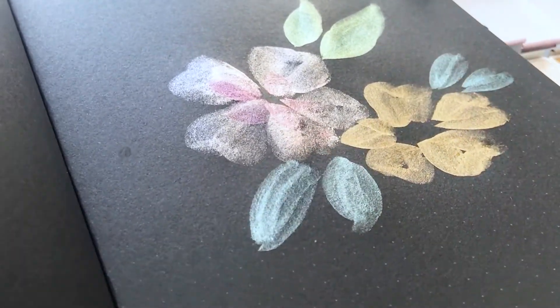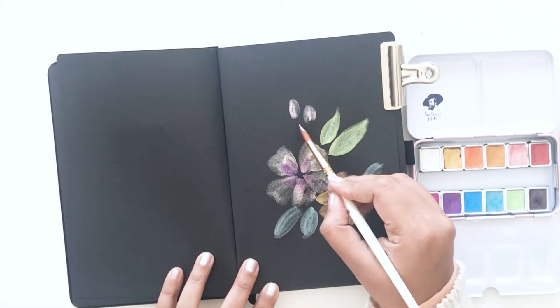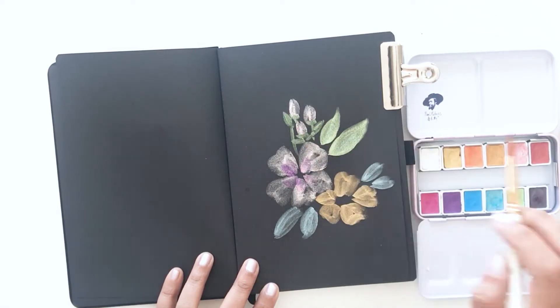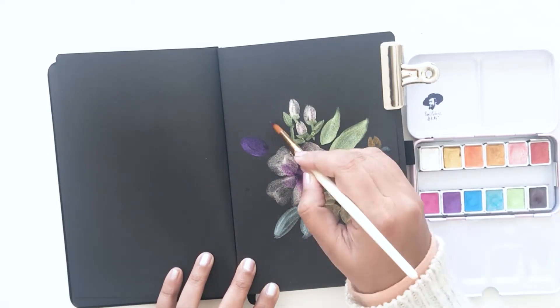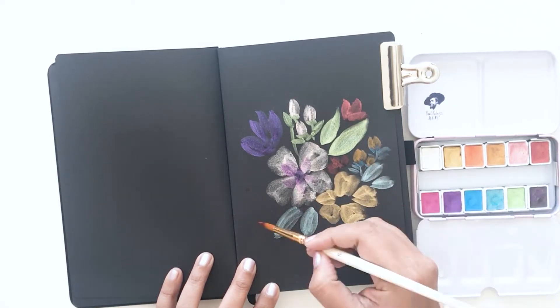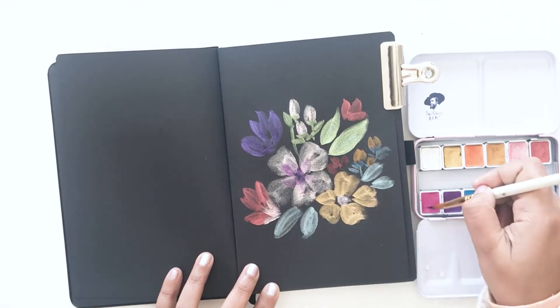This was one of the first paintings I painted, and I kind of treated it like a color swatch — I used all of the colors that came in the set. The quality of the paints is super impressive, and the color range is great. This is a pretty pastel color set — shimmery and metallic, of course — but I like that there are reds, golds, greens, and blues, so there's a lot of color variation.